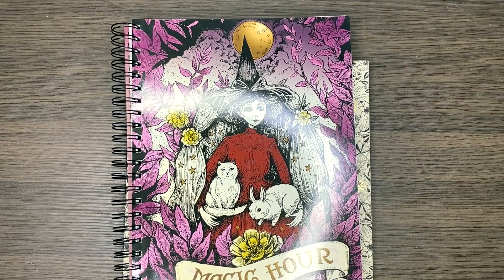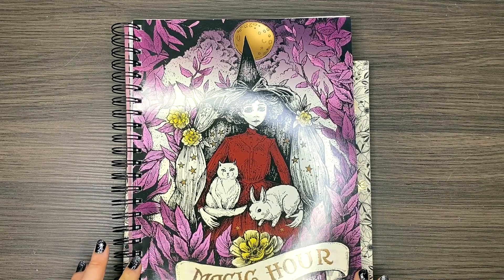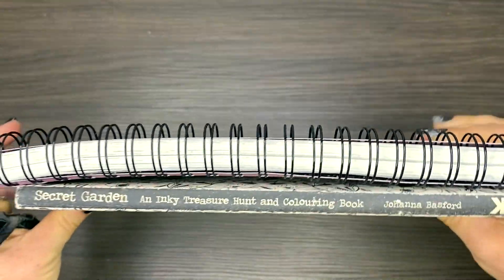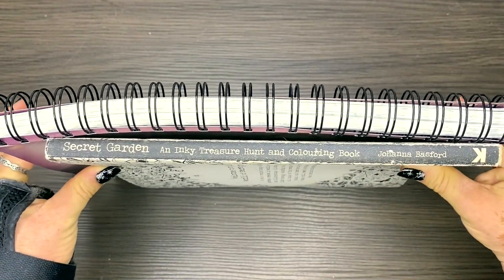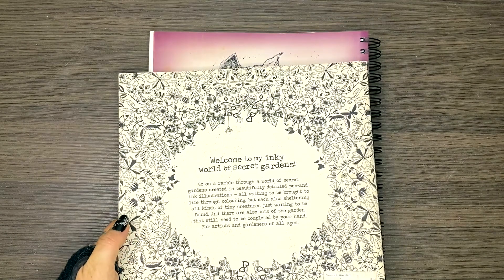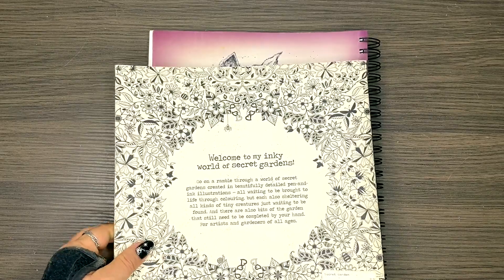Hi, it's Lee from colouringqueen.net and today I've got a book that was released a couple of years ago by Carolina Kupakowska. For some reason I didn't buy it at the time — I can't remember if it was budget or if it was out of stock. You can see it up against the Joanna Basford colouring book there so you can get an idea of how big it is.